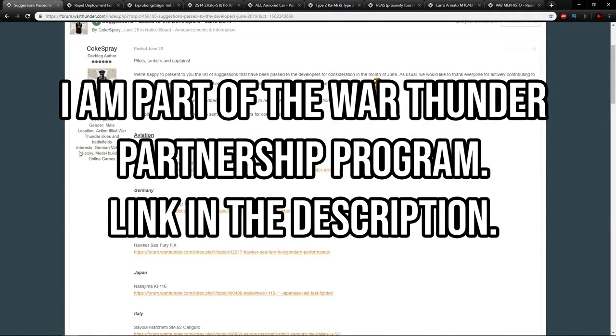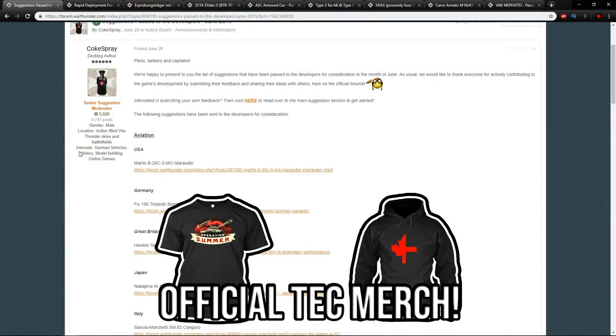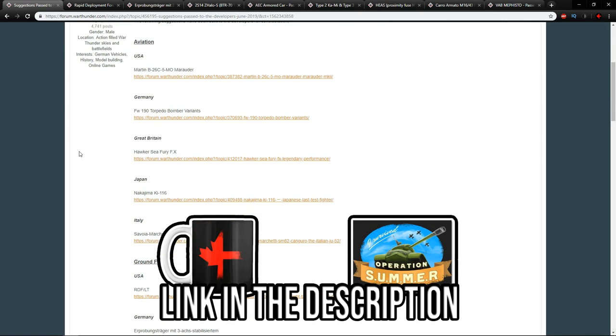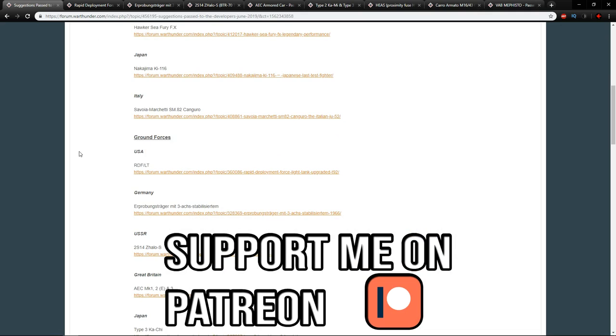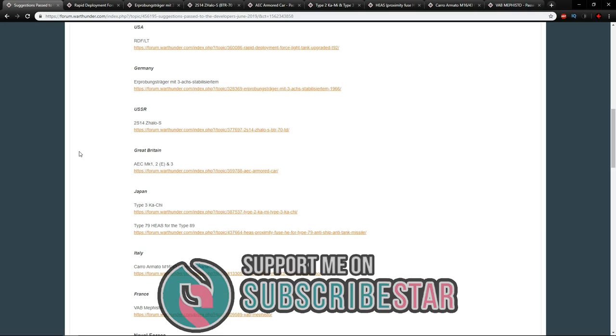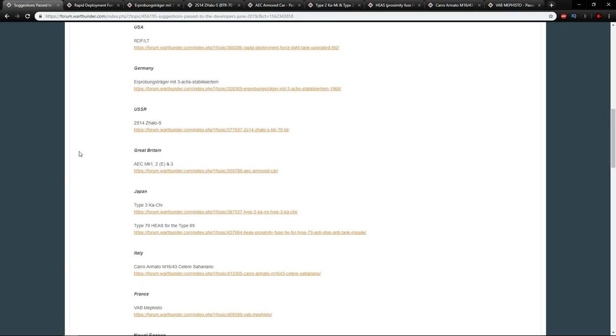Hello everyone, hope you're doing well. Today we're back looking at the dev server stuff for June 2019, and after having a look at the aviation parts it's time to have a look at the ground forces. There's a little bit here for everyone, which is always nice, and it's not just vehicles — there are also some interesting ideas, especially when it comes to the Japanese, so let's get started.